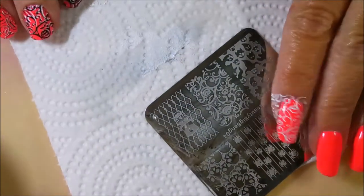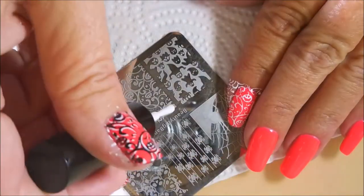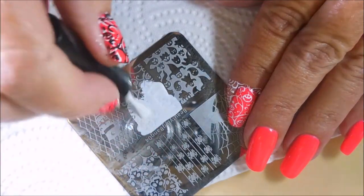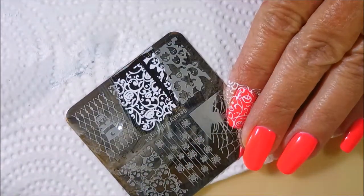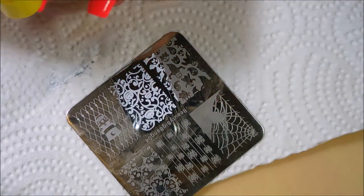So it's just the year of being different, I suppose, which is a good thing. Different doesn't mean bad, it just means different. These images are just picking up so good. I'm just so excited about these plates. I can't wait for them to come out with some more.